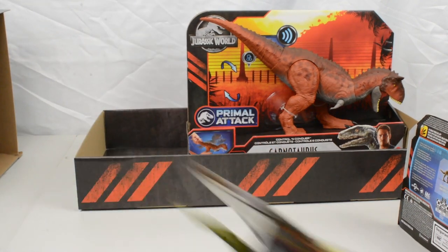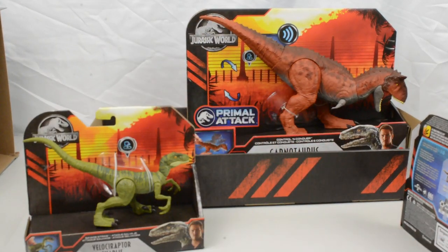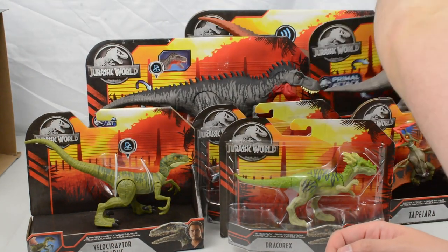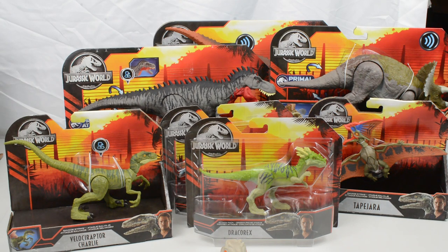Last but certainly not least, we have got the Savage Strike version of Velociraptor Charlie. We have seen Charlie before in the Attack Packs line, but this is a Savage Strike version. All in all, you can see we have got a really nice assortment of products from Mattel — a really cool lineup. A massive thank you to the team at Mattel for sending these over. I'm really excited to get straight to work reviewing these figures.